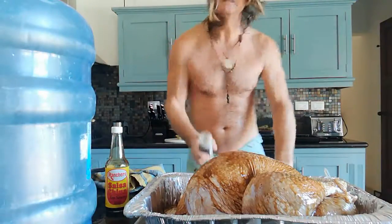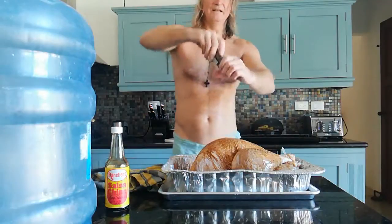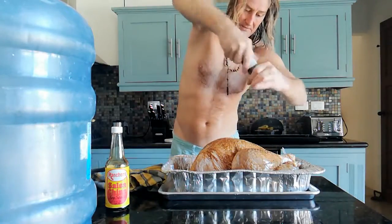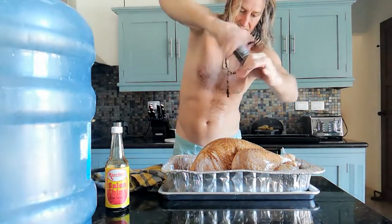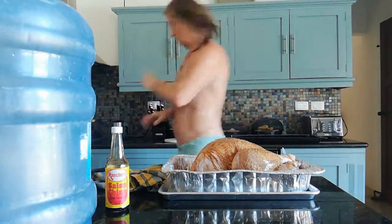Now take some black pepper and we're going to add the black pepper — not a lot, you don't really need lots, it just gives it a nice thing.